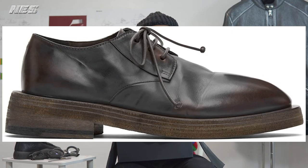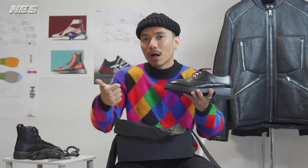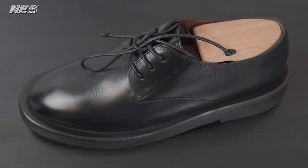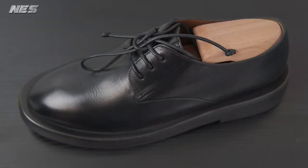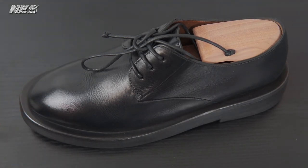They have a couple of colorways. The gray colorway is I think the best colorway for this model. They have black and brown colorways — brown is nice too, but I'm not that interested in brown. Black is always the color you can wear every day. If you like my video, please give me a like and subscribe to my channel for more content.